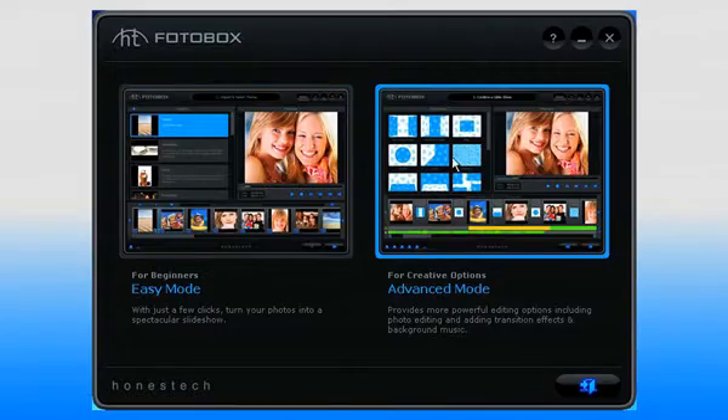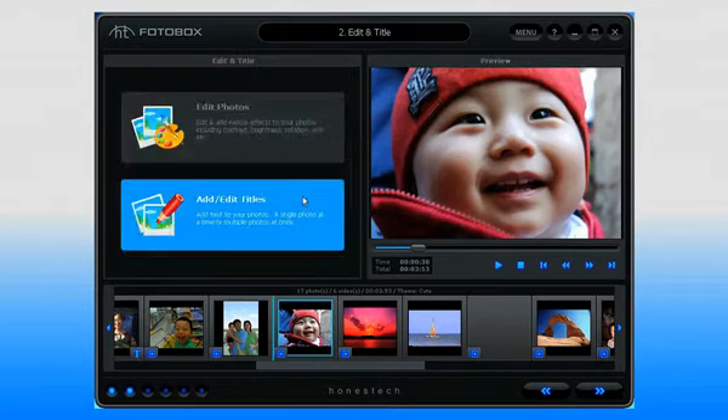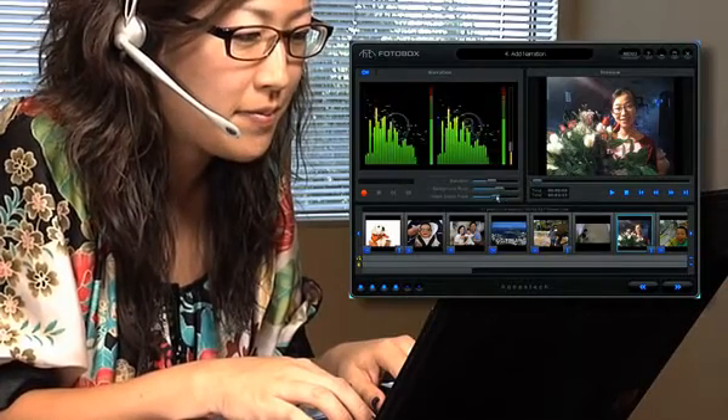For more creative options, try the advanced mode. You can edit your photos and add titles and transitions. You can even record your own narration and mix in background music.